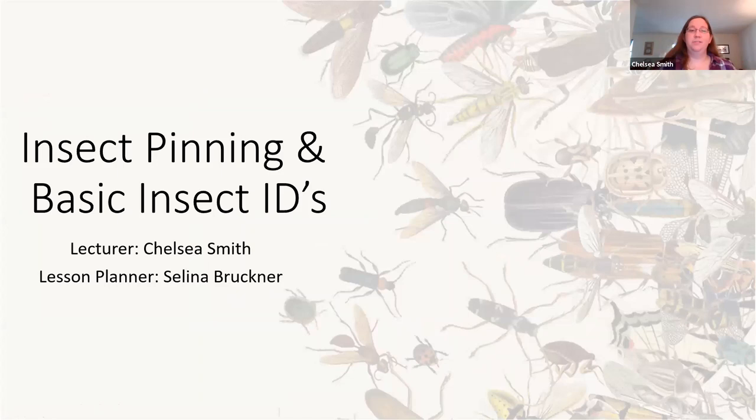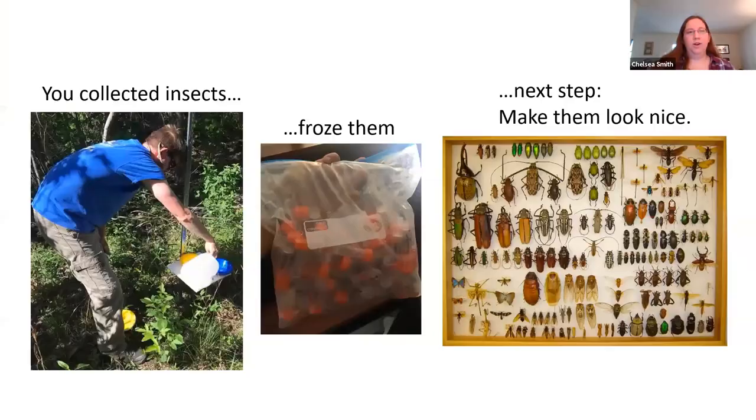Throughout this week we've gone over a lot of different topics. We've talked about what makes an insect an insect versus other things like spiders and centipedes that we might consider bugs but aren't technically an insect. We've also talked about how you can collect insects, what good insects do, what bad insects can do, why it's important to study insects. And today we're going to be going over what to do with all the insects that you might have collected or plan to collect in your future.